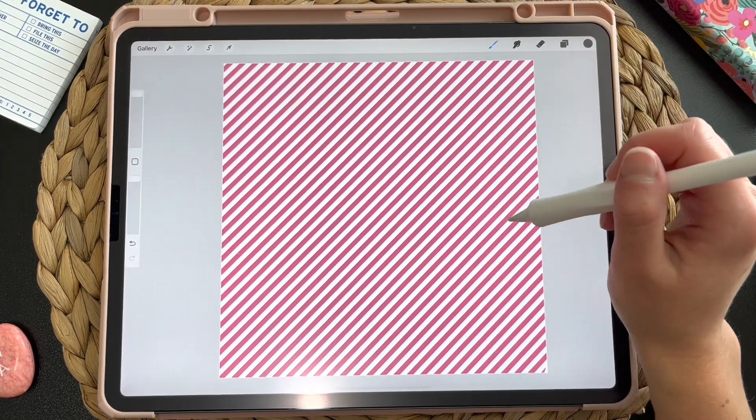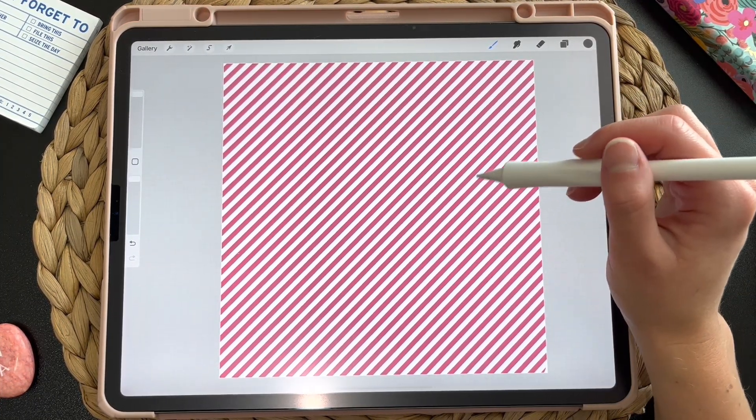And if you want these two brushes that we made today, you can download them for free. I'll leave the link below.